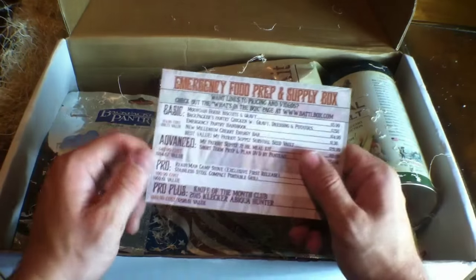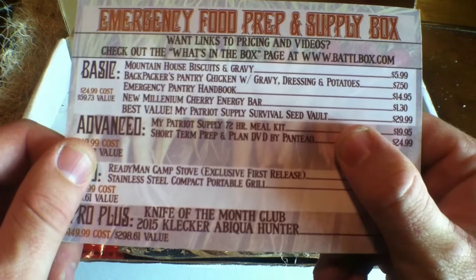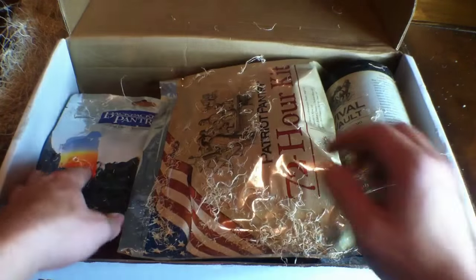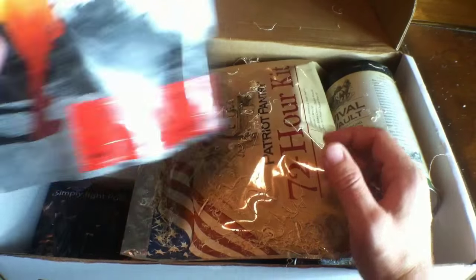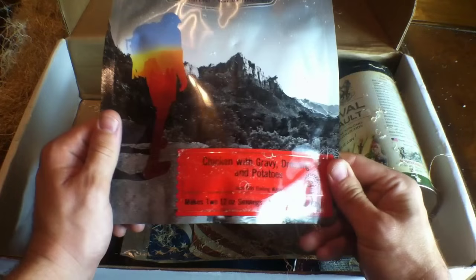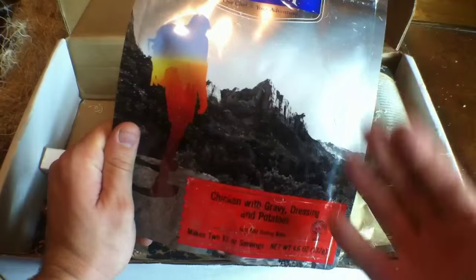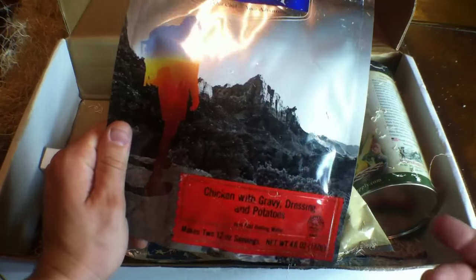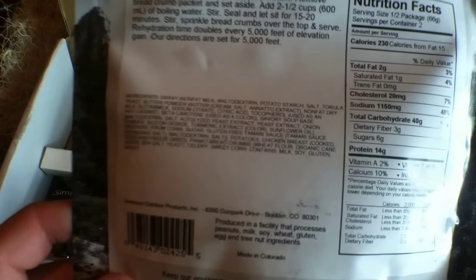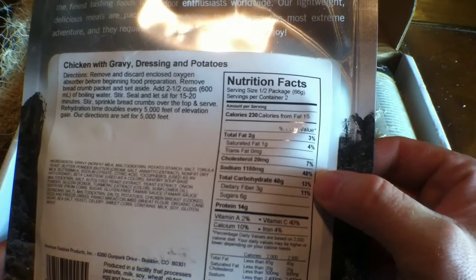Next up, we've got Backpacker's Pantry Chicken with Gravy, Dressing and Potatoes. That may get eaten before it goes in the backpack — I love me some chicken. It makes two 12-ounce servings, so you can share a meal with other people. The only thing I'll say about these meals is, like MREs, you've got to be careful — they're full of sodium.